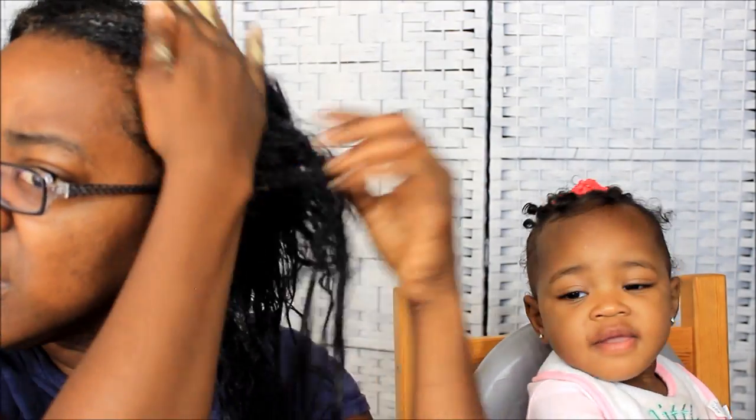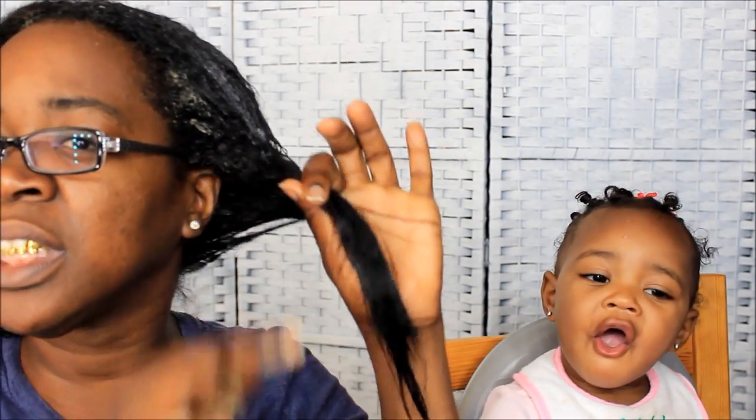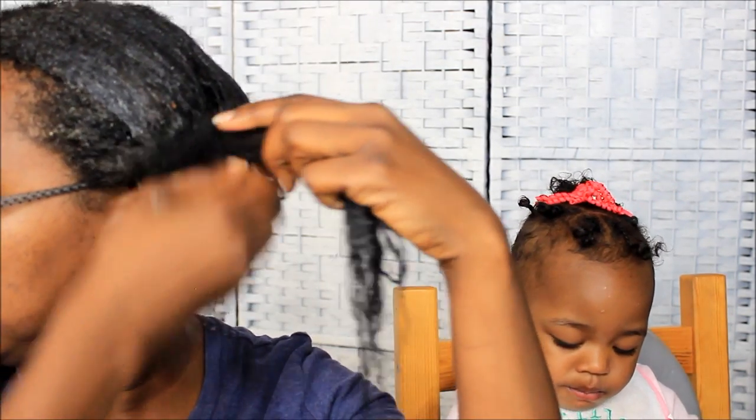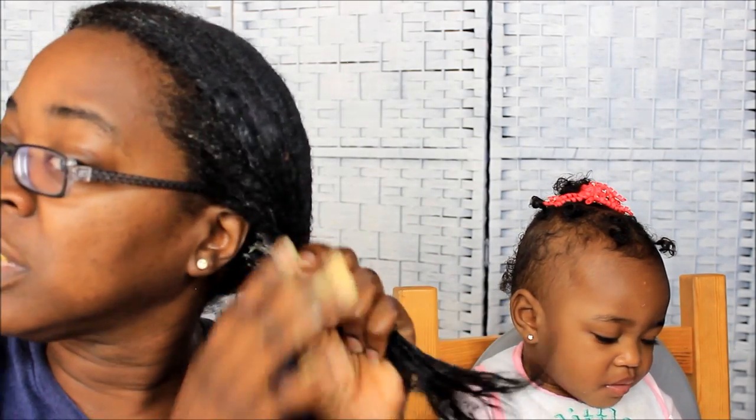Just so you know, if you're new to my channel — I am relaxed, aka texlaxed. That's why you see more thickness here, because it's still relaxed on the very ends, which is why the ends look a little bit thinner. I chose not to cut it off; I'm just gonna let it grow and catch up on its own.